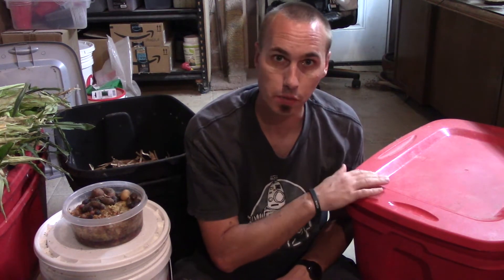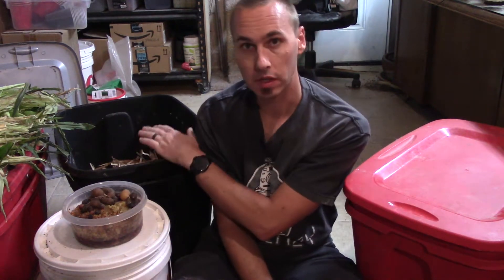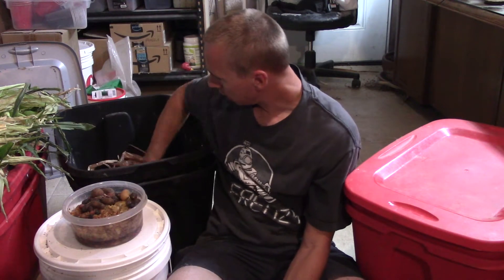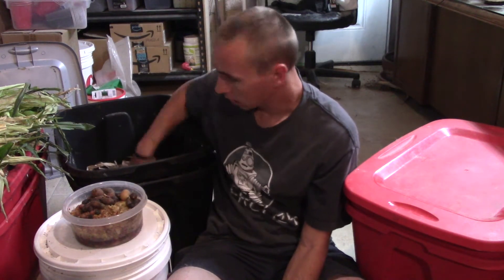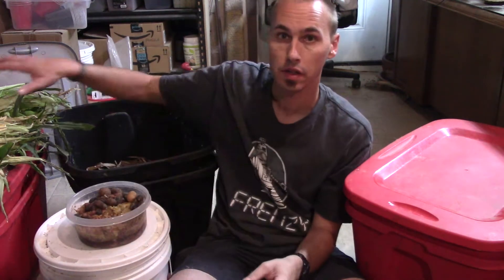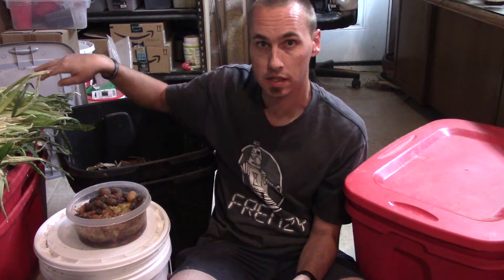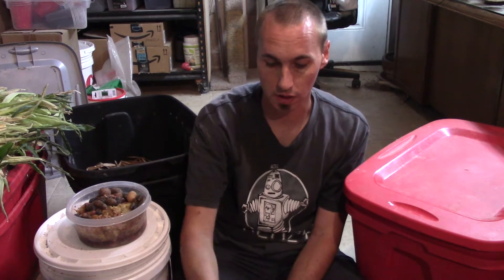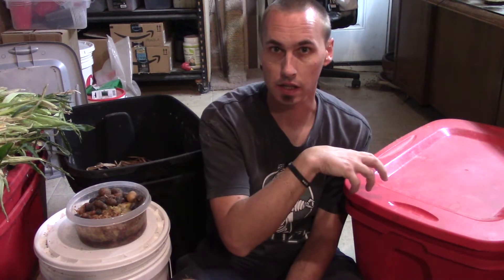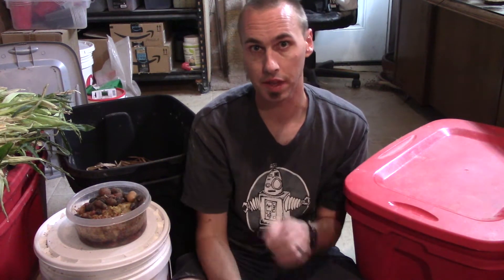I've got some worms in here and I need to split this — leave half of them in there and put the other ones into here. I've got some brown paper, I've just shredded stuff from some of my delivery boxes, and I'm going to wet that down. I'm going to put a bit of coconut coir in here and then put half of the worms from this one into there. I also have some food and some corn husks over here on the side that I'll use to cover over the top. And then this one I'm also going to put some more of the shredded brown paper, shove that in there and then just take the existing bedding and do the same thing here that I did with this one.